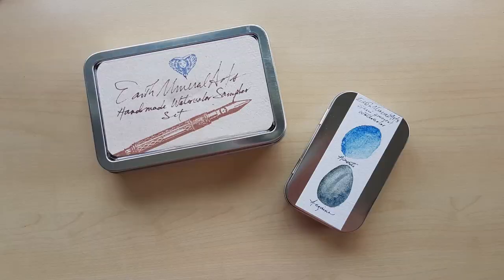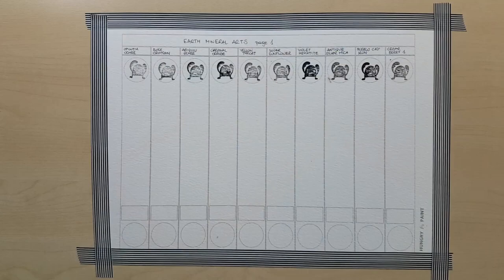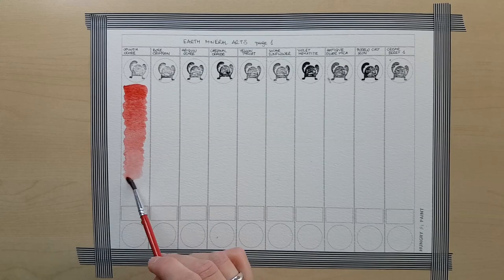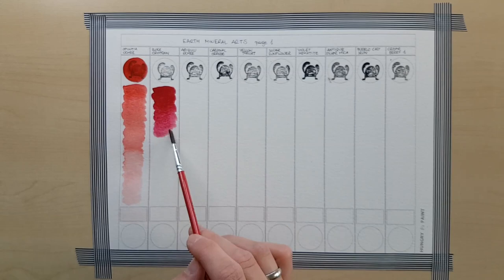Hello my fellow paint monsters, how are you today? Today I've got something quite special for you. I will be reviewing paints by Earth Mineral Arts, made by Margo in New Mexico in the US. I'm afraid that this review might get a little bit boring as everything I have to say about these paints is entirely positive. I love these paints and in a moment you're going to see why.